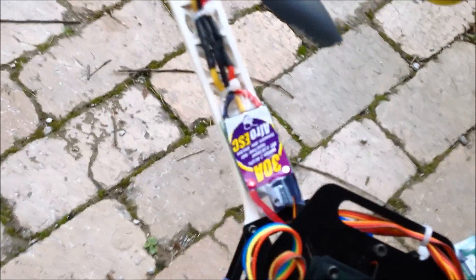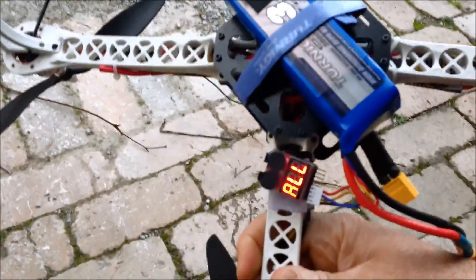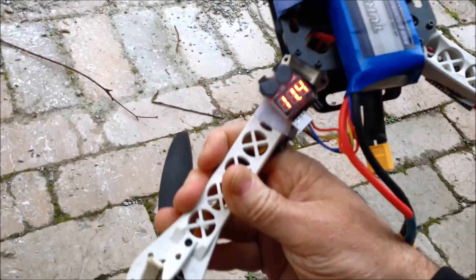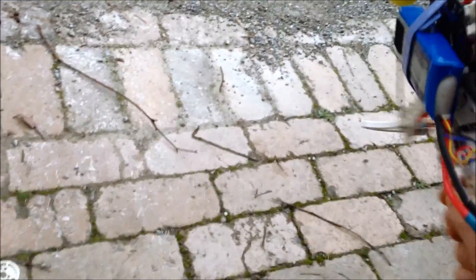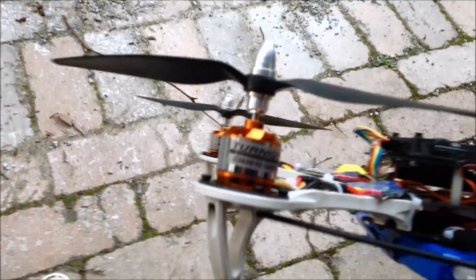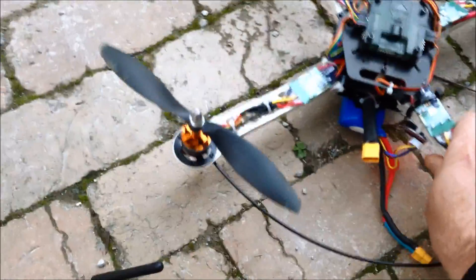The SK450 build has the Afro 30 amp ESCs, KK2 hard case, Turnigy 3A battery, 1400 motors, and 9x47 props.